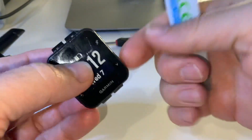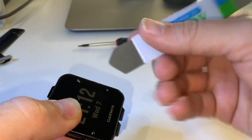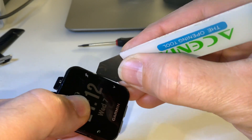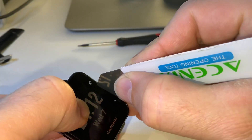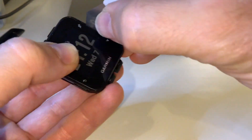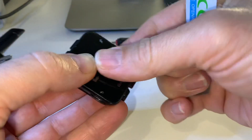The only way into this is by the front, so you have to get your spudger — just like a tiny mini palette knife. You have to get it down the side of the face of the watch.